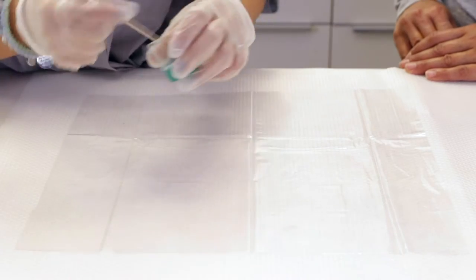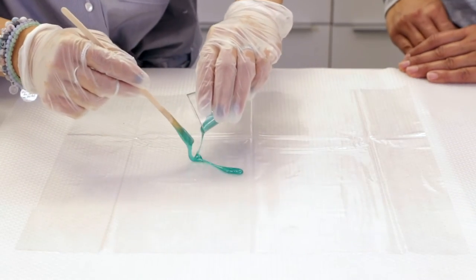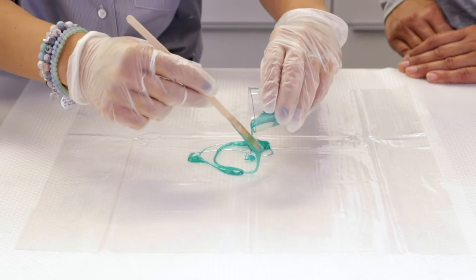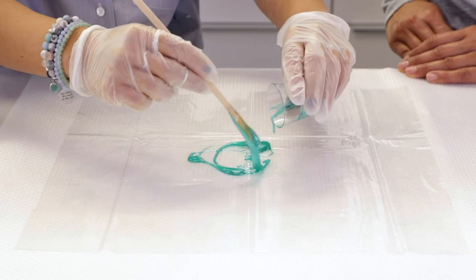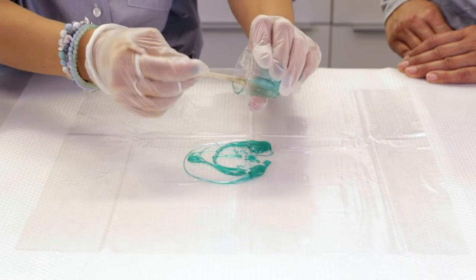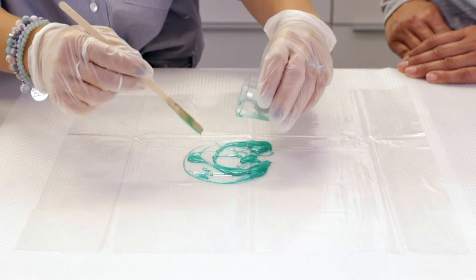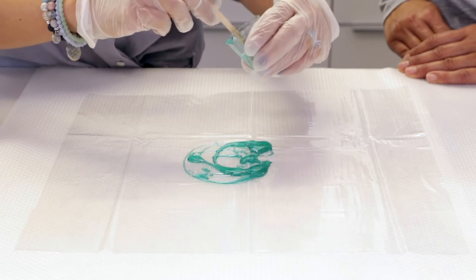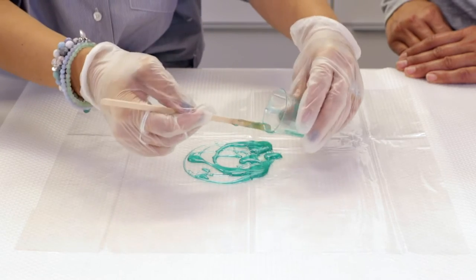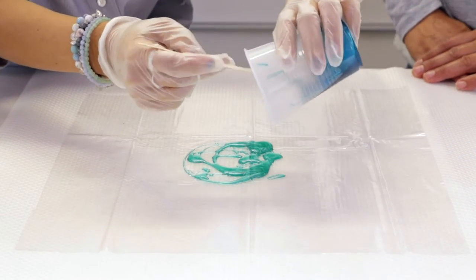So I'm going to go ahead and start with the green. As you can see, it's quite a bit thicker now — it's been sitting for about 20 minutes, and you want this to not fall off your sheet. Because it's not exactly like a mold containing the liquid resin. Freshly mixed ArtResin would naturally start to level out, but this is not moving at all.